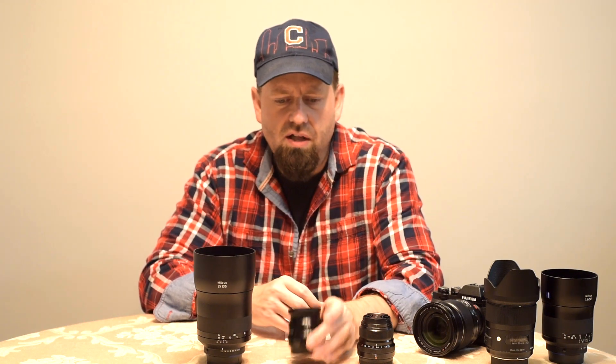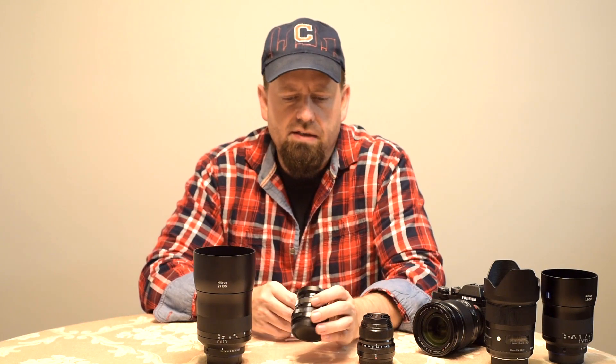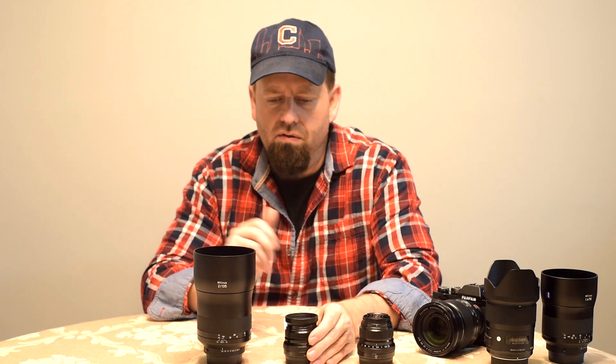Mind you, these lenses are a lot smaller too — that's with the hood on. So just think about space in the camera bag. That's a small camera bag when you need to carry a few of these.